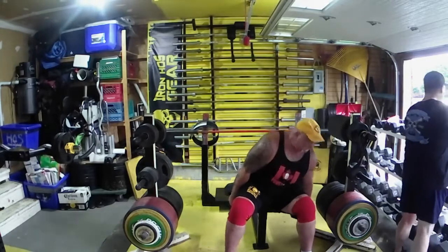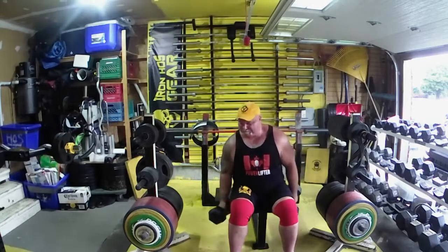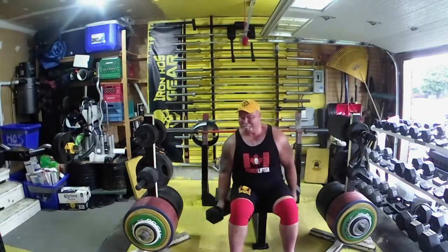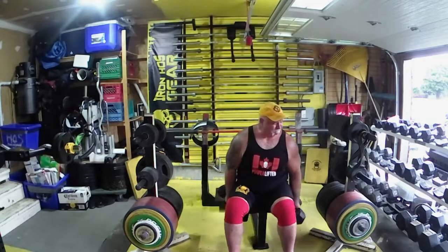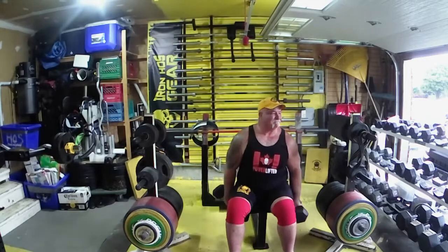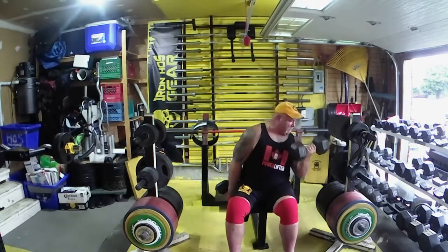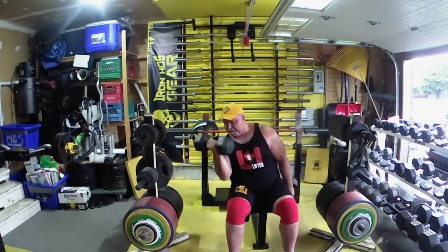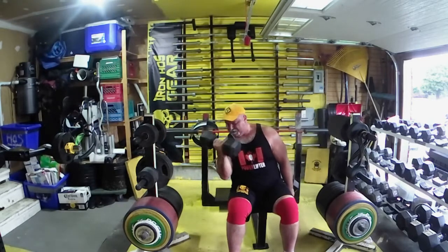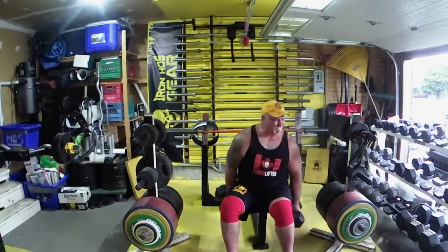Then I finished off with just a little bit of biceps — some seated alternate dumbbell curls. We do the majority of our bicep work on Thursday, but I like throwing in a second day just to get a little extra blood in there. Keeps the arms thick. Since I've been doing this, my elbows feel really good. I don't have too much imbalance from pressing muscles over pulling muscles, so my triceps and biceps are more balanced — my elbows just feel healthier.